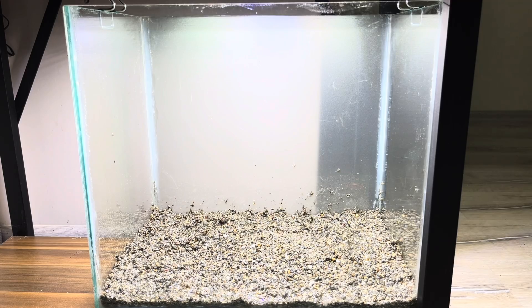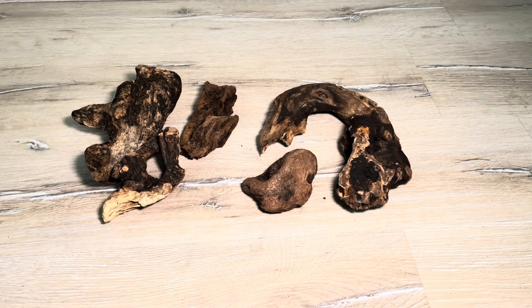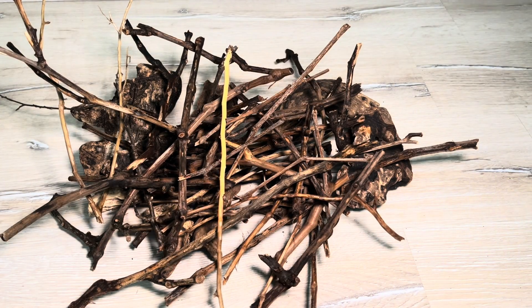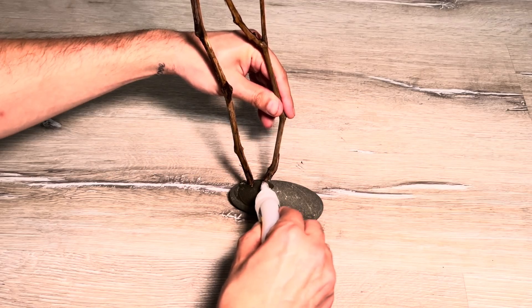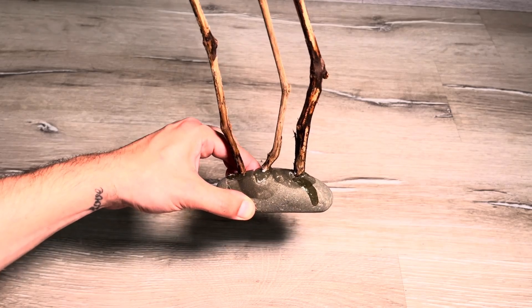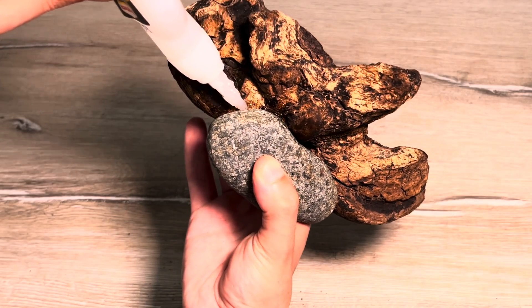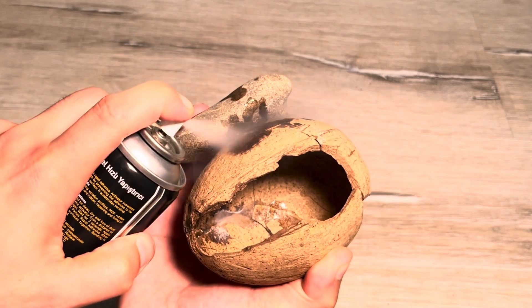Before setting up the tank, I always sit in front of it and imagine. I basically want to do something like this. I took these branches from the dried grapevine in my garden and peeled off their bark. Since these branches won't sink immediately in water, I'm anchoring them to stones. I use Aquarium Safe Super Glue to adhere them together.